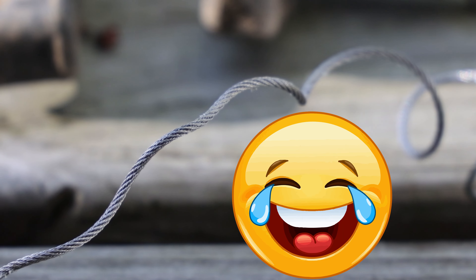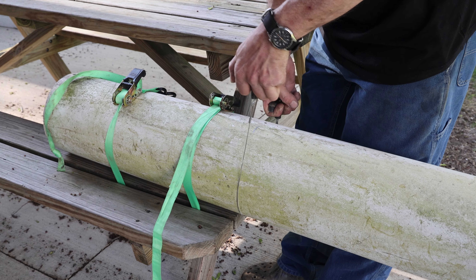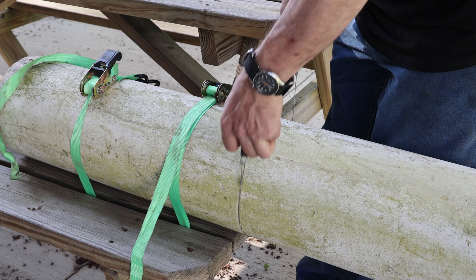Hi! Welcome to the Mostly Mike Show! Today we're going to attempt cutting this section of 8-inch Schedule 40 PVC pipe with a cable saw for use as a bridge on one of my homemade mountain bike trails.